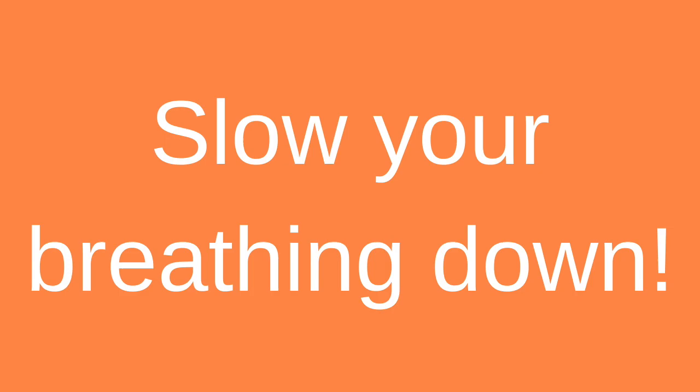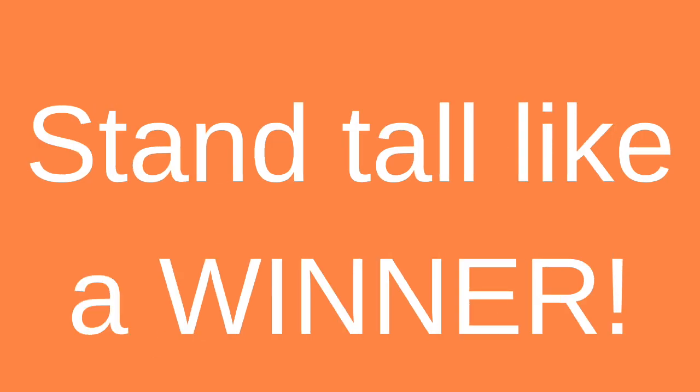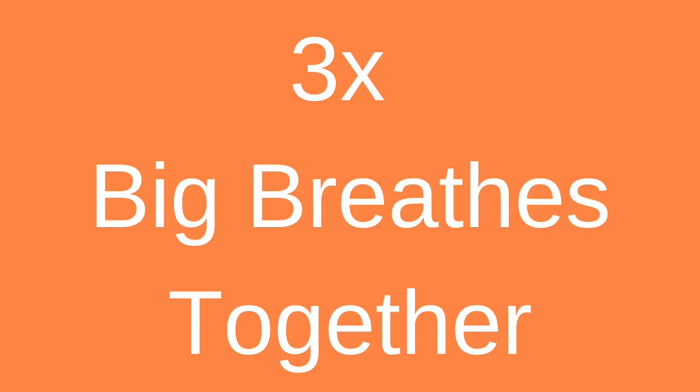Slow that heart rate down — let's get in a couple of big deep breaths. Slowly come up to your feet. I want you standing nice and tall like a winner, because you are. Close your eyes, clasp your hands together, and we take three big deep breaths. Breathing in, raising those arms and fingers as high as you can, then exhale as your arms come down. We're going to do two more just like that. Last one — breathe in, and back down.